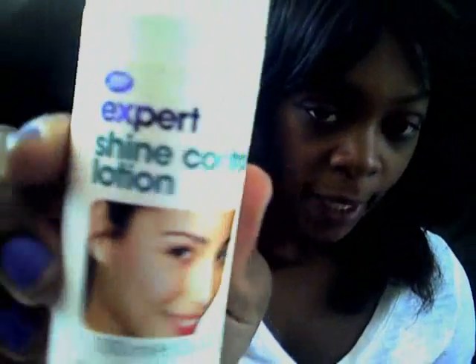I already washed my face, so I'm just going to prep my skin. I'm going to use the Boots Expert Shine Control Lotion — it looks like this. I know I was using the Instant Matte, but I lost it, so I'm just going to use my mom's Shine Control Lotion. I'm just going to squirt that on my hand. I get really, really oily, so I use it generously.